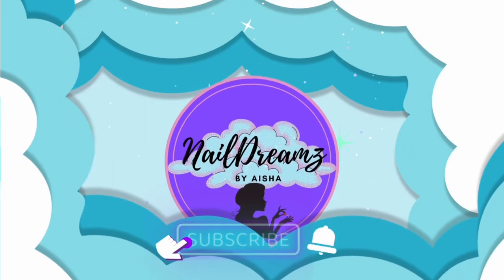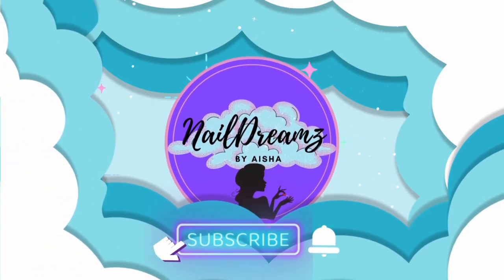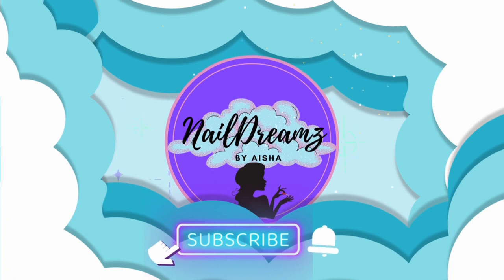Hey my people, welcome back to my channel. If it's your first time here, then welcome. If you end up liking what you see, go ahead and hit that subscribe button and ring that bell so you can stay up to date on what I got coming at y'all.